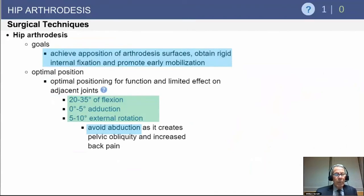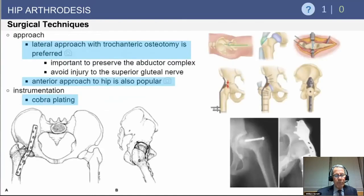When doing a hip arthrodesis — and this may be for historical factors only — you want to achieve bony apposition of the surfaces with rigid fixation and promote early mobilization, but the key is getting an arthrodesis. You want to avoid damage to the abductor mechanism. The ideal position is 20 to 30 degrees of flexion, 0 to 5 degrees of adduction, and 5 to 10 degrees of external rotation. If you can't remember those, just remember: avoid abduction.